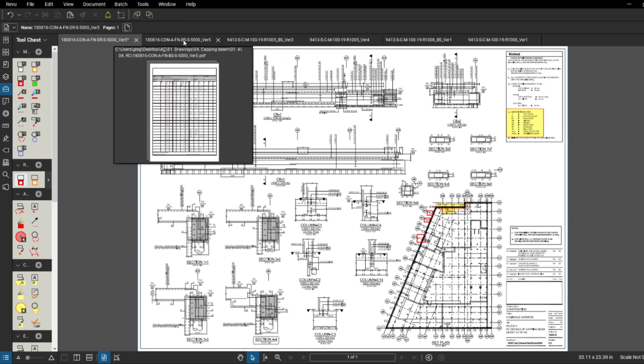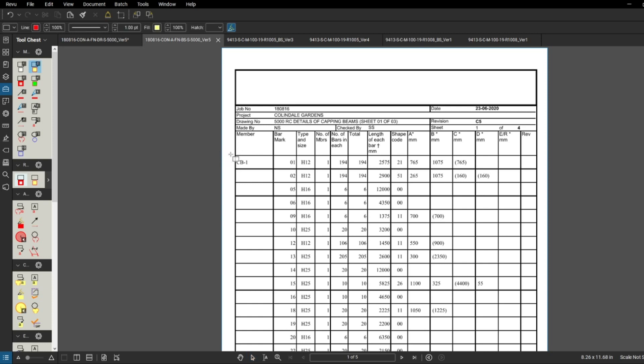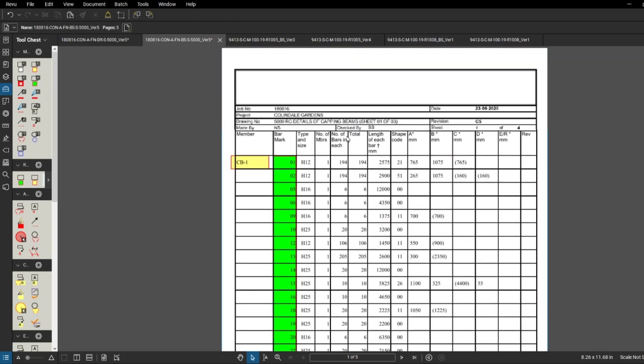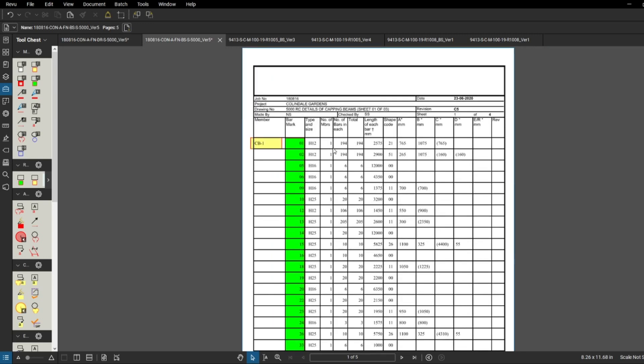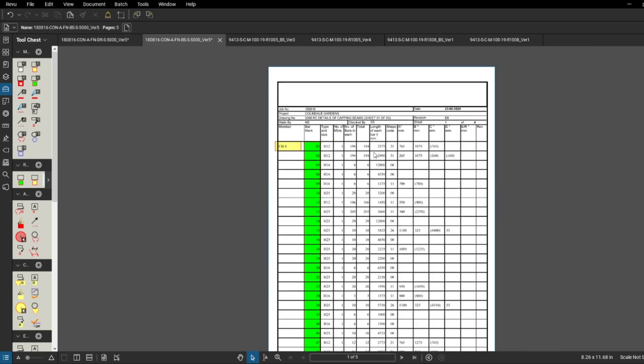With this drawing there is always a drawing called the bar bending schedule. You can see 'BS' which stands for Bending Schedule and 'DR' which stands for Drawing - that's how you find information when you've only got numbers. We've got beam CB1 here and all the rebar coming to the beam from bar number one all the way down to 40. In the bar bending schedule you've got the type and size of the bar, number of members, total number of bars - for CB1 bar number one the total is 194 - the length, and the shape codes.